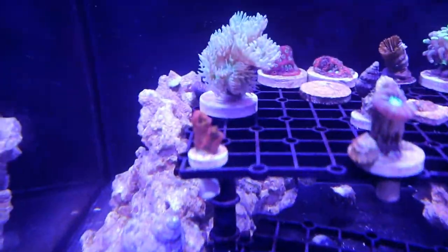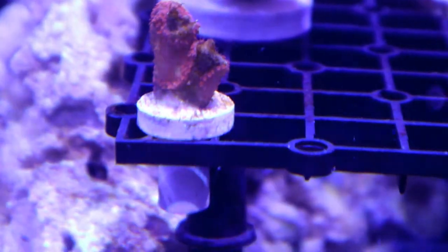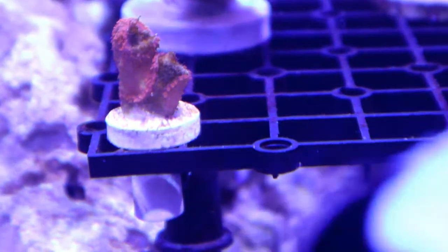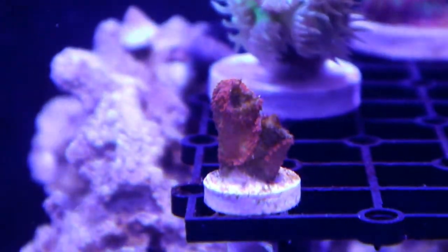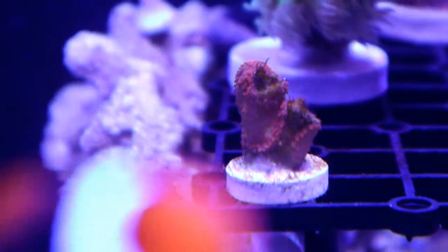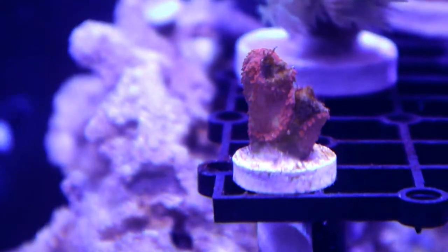Now we move to the top frag rack. Here we have a digital coral. When I had a 40-gallon breeder set up, I had success with it, and then somehow it died. I've been trying to keep them recently and they just kept dying on me. It was doing well in the 6-gallon frag tank, then we put it in my wife's tank — it did bad. Then back to the 6-gallon where it got covered with algae. But now the cleanup crew in this tank has cleaned it up and it looks happy.